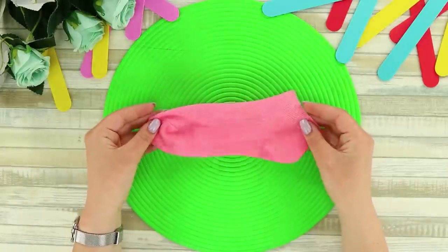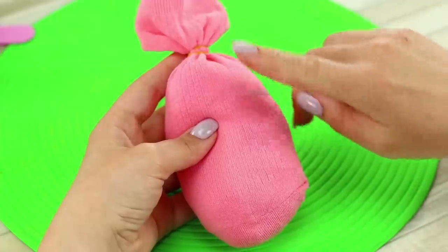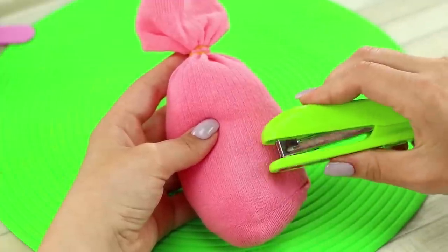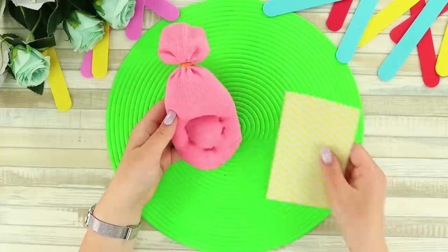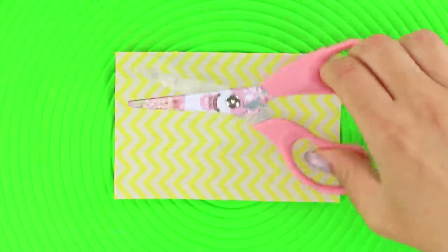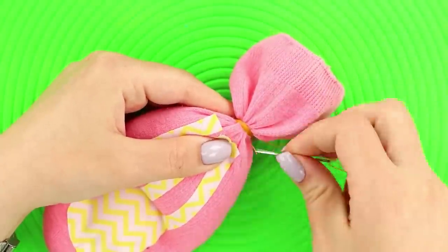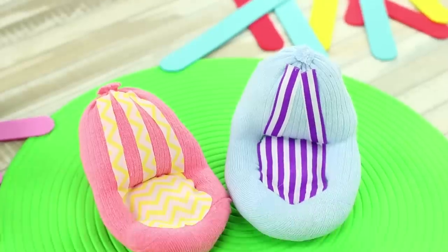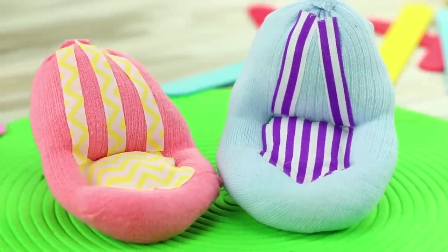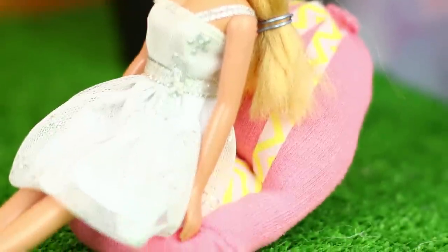Now take a sock. Fill it with stuffing. Tie it with a small rubber band. Secure the bottom with a stapler to get a round base. Take a piece of sticker fabric and cut out parts like these. Glue them to the sock like this and sew the fabric near the rubber band with a thin needle. Cut off the excess. You made bright and comfortable puffs! You can sit all day on these, especially if your friends come over!